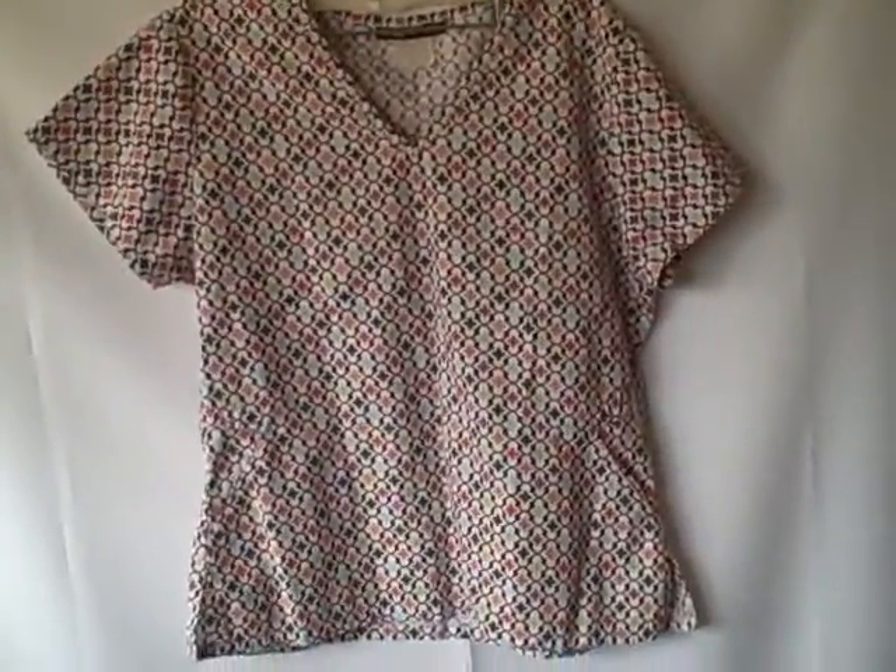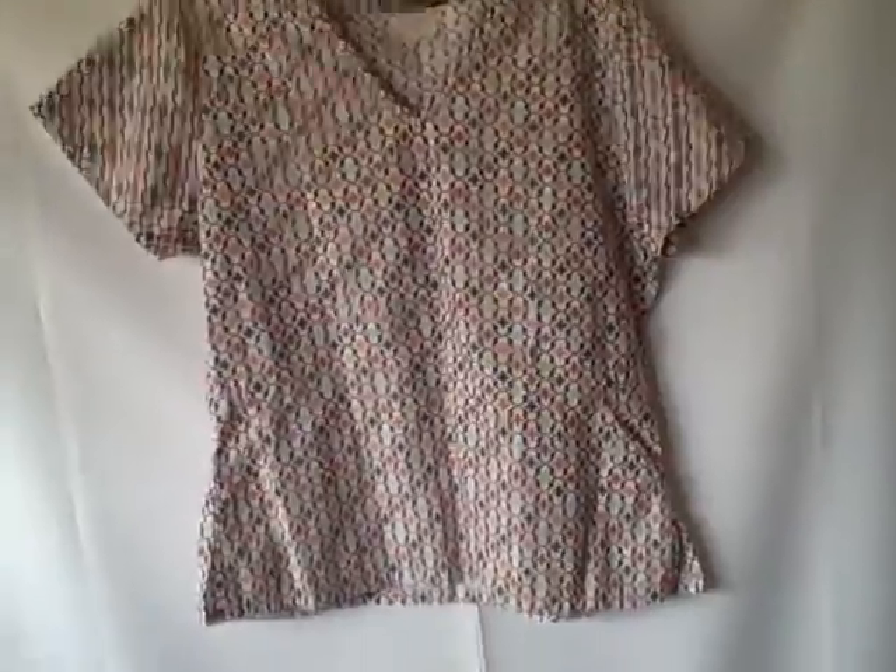Here we have a Los Angeles Rose scrub top. It's a short sleeve V-neck two-pocket — it's got a pocket here, pocket here. It looks to be about a small, measures out to be right at about a small. You can't tell by the tag because the tag's worn out, but it is a Los Angeles Rose scrub top. It's got a nice pattern on it, real nice shape. It is wrinkled.